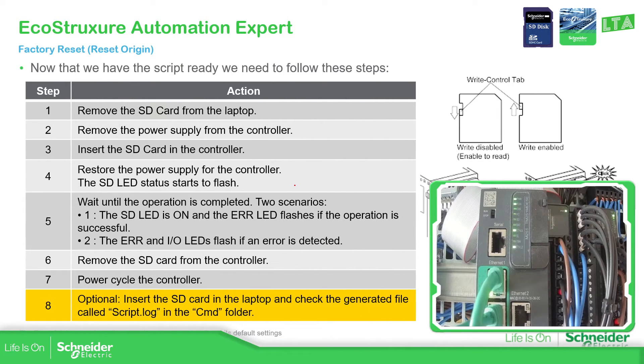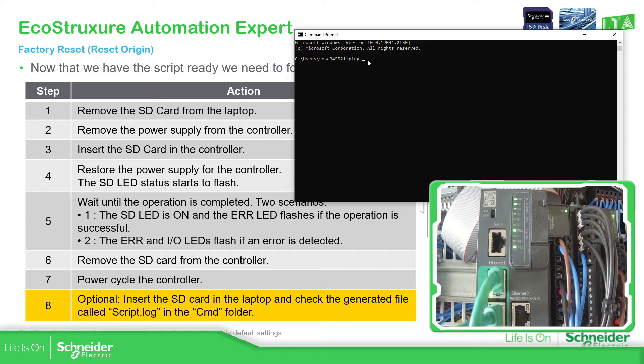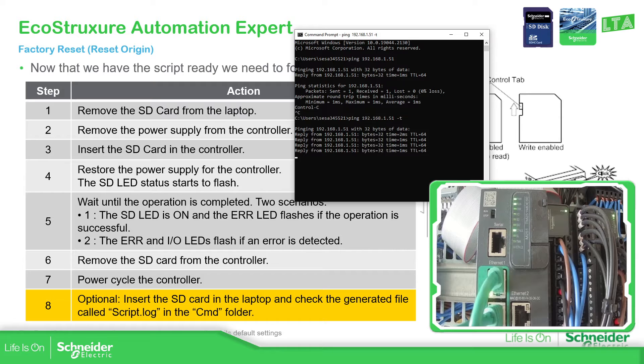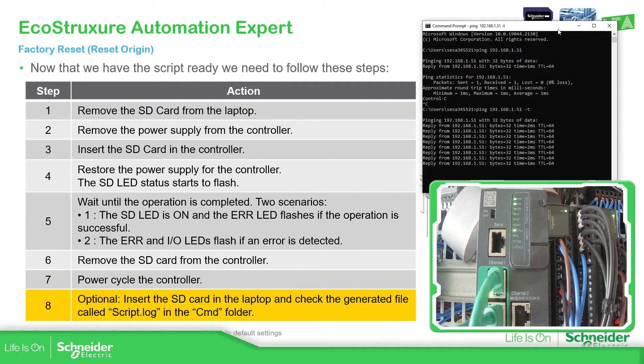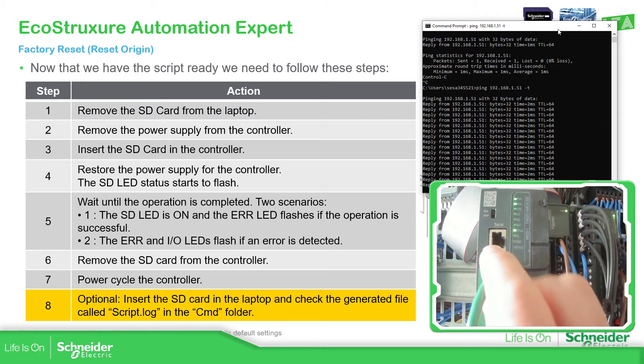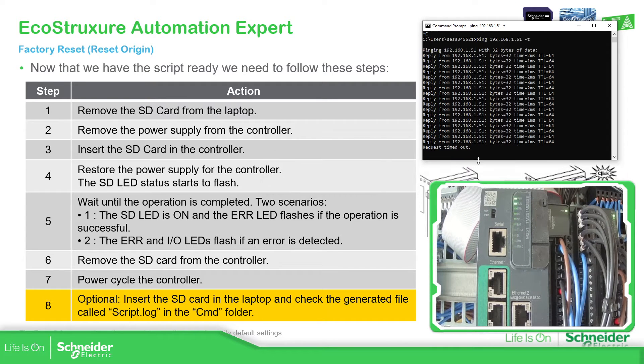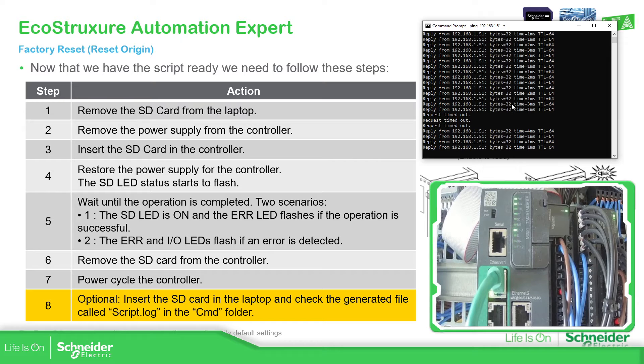Let's change the view. This is the M251D Pack that I have, and I'm going to ping the device. This is the IP address that I have assigned to this controller. I'm going to remove the cable so you can see there is no communication at all and I get a timeout. Then I'll connect the cable again just to show you that is the controller and there's no trick.